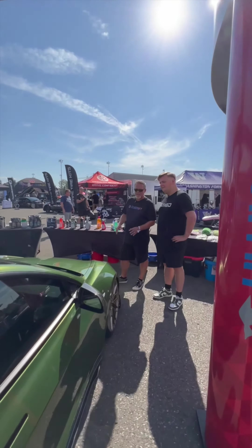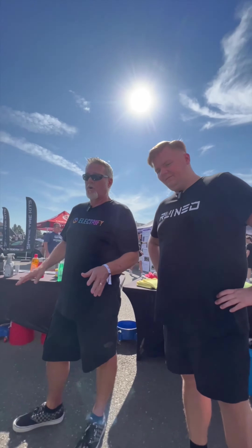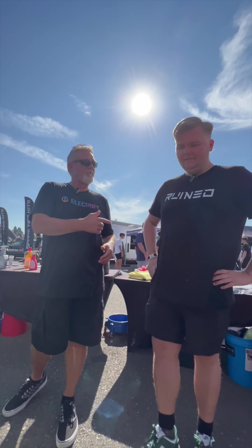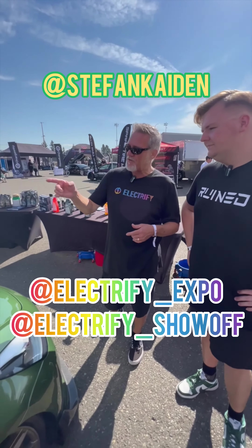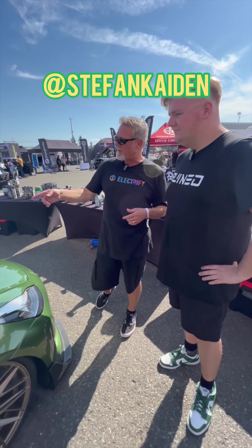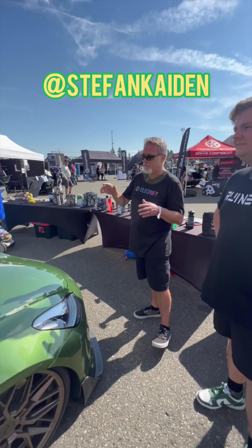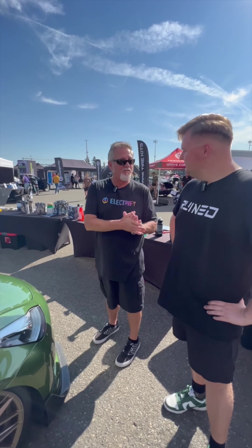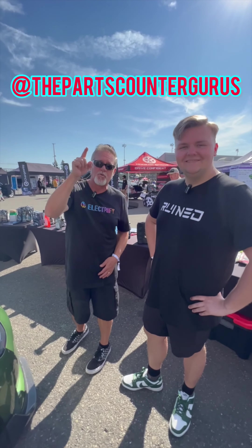It looks fantastic. I love the color, I love the gold accents you got going on with this thing — it just works. Thank you. Tell everybody where they can follow you on Instagram. Stefan Kaden on Instagram. Right on. I'm sure AJ's happy to have you as a member of the Pacific Northwest Ruined EV Club. We'd like to thank Detail Kid once again in their booth for having you here and letting us come in and talk to you. Thank you very much. You guys stay tuned, make sure you follow this guy, follow us, and we'll catch you next time.